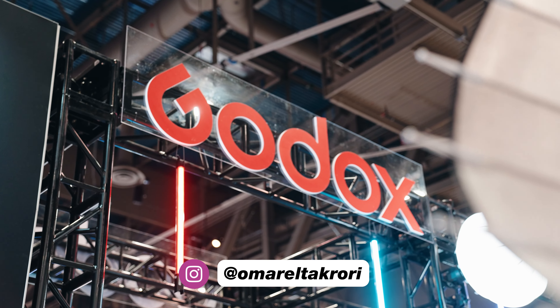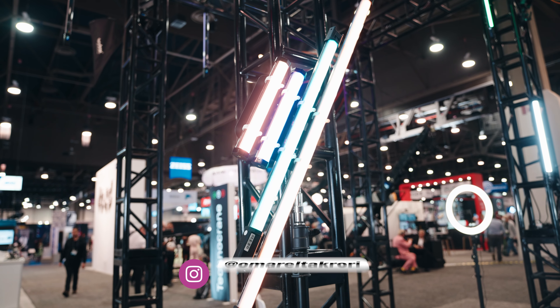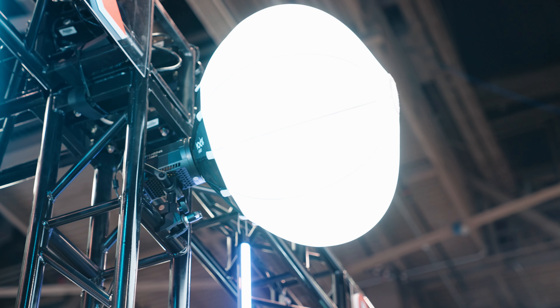It's Corey with Think Media and we're here at NAB checking out the best tools for creators. We were walking by and found the Godox booth and we're really impressed with this light.